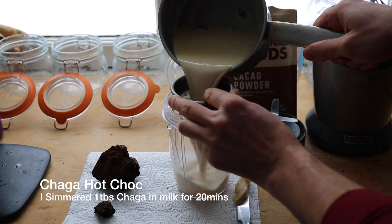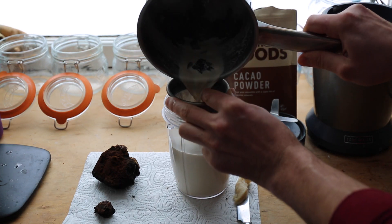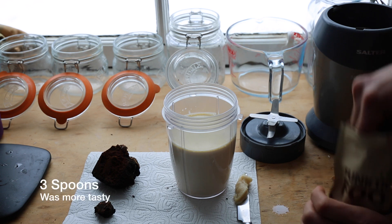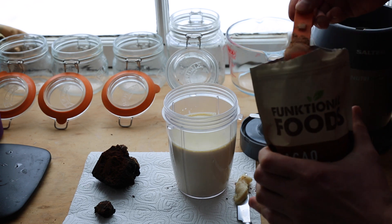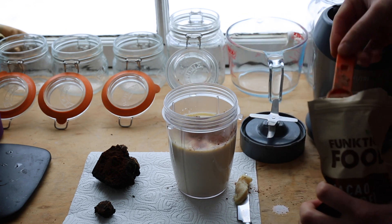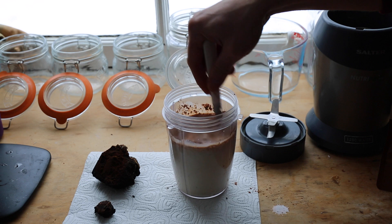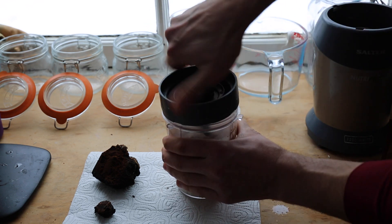For the hot chocolate: I've been a bit naughty and added some grass-fed butter to it as well, then two good spoons of cacao powder, two more, and some honey to sweeten it. Let's give that a blend. Wow, really creamy!